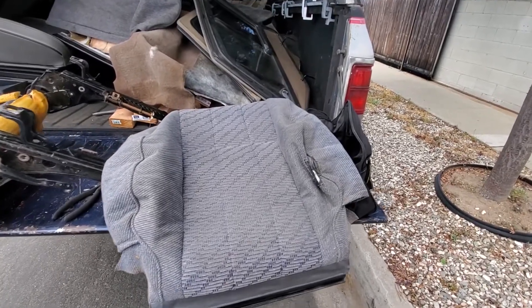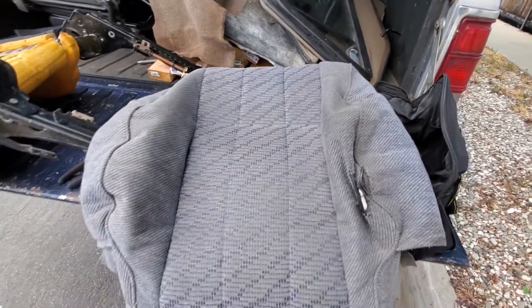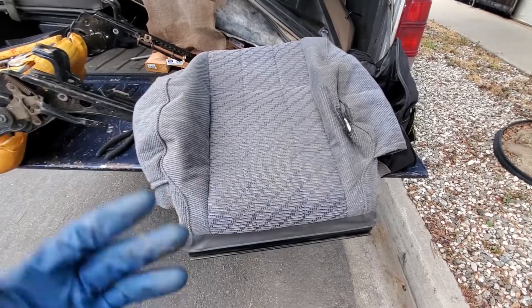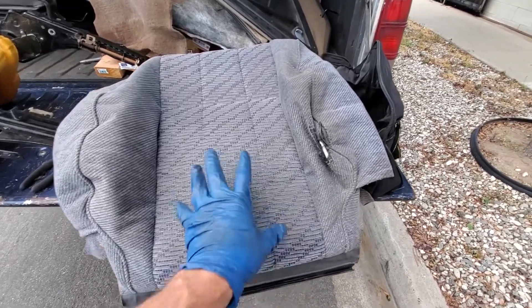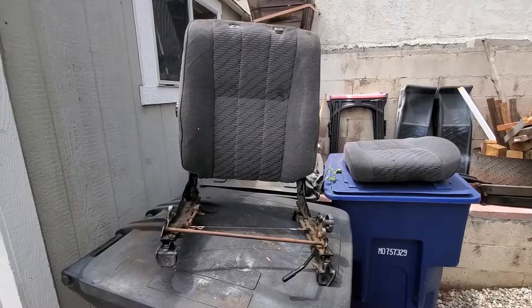That's your old one off. You want to save this because it's good material to cover your center console armrest with — it matches, and people are going to think you're like a seamstress or something. Don't chuck this because it's always good to use on something else. Just a little trick for you.